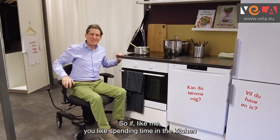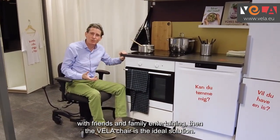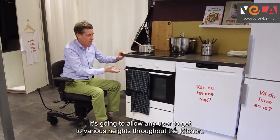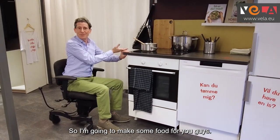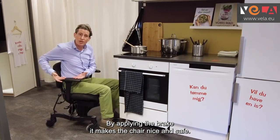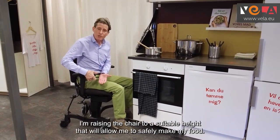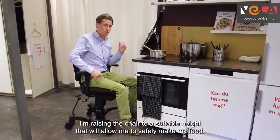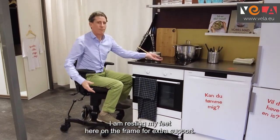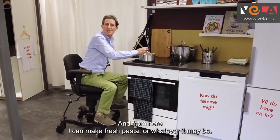If, like me, you like spending time in the kitchen with friends and family entertaining, then the Vela chair is the ideal solution. It's going to allow any user to get to various heights throughout the kitchen. By applying the brake the chair is nice and safe — obviously hot pans are in the kitchen so we need to be secure. I'm raising the chair to a suitable height to safely make my food, resting my feet on the frame for extra support, and from here I can make fresh pasta or whatever it may be.